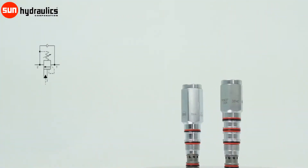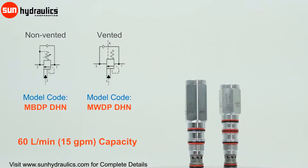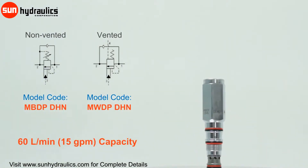Available in three frame sizes, Series 1 load match valves are 60 liters per minute cartridges and include non-vented and vented versions.